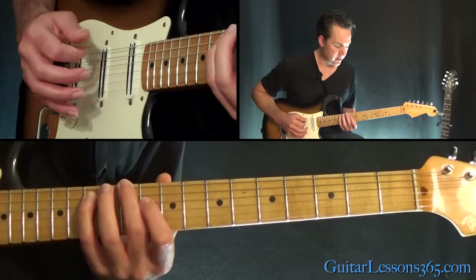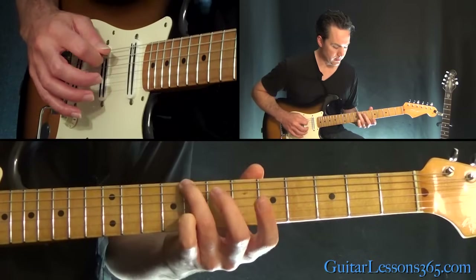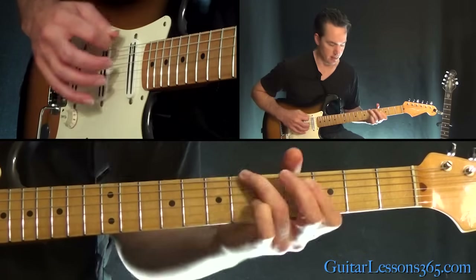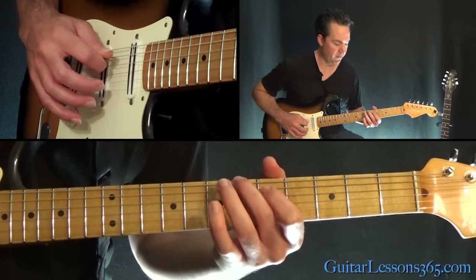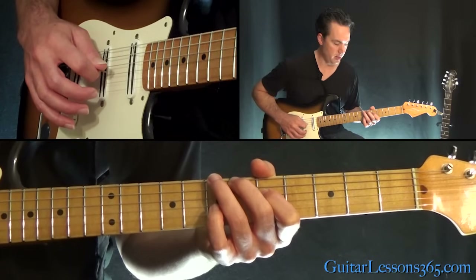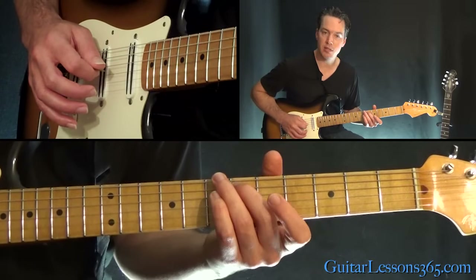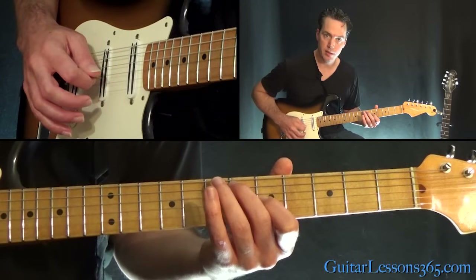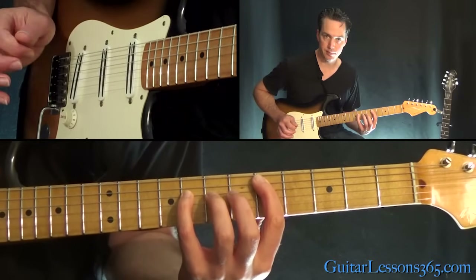So after you've done that twice, then we have this — sliding into the 8th fret of the low E string, and then playing 6th on the D. Then you play 6th on the low E to 5th on the D. From there, slide into the 6th fret of the A string, and play the 5th fret of the G with that one. And then you're going to play 5th on the A and 8th on the D — play those together.